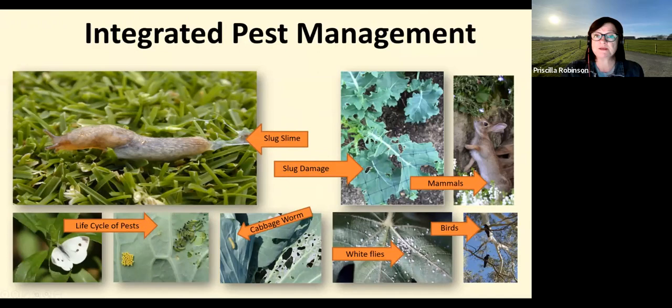Pests come in all shapes and sizes, and looking for clues is the first step in integrated pest management. Always identify and monitor problems before acting and consider the least toxic approach. I use very little to no chemicals in my garden — I try to interrupt the cycle. If you do have pesticides, please be sure to store them safely away from children and pets.